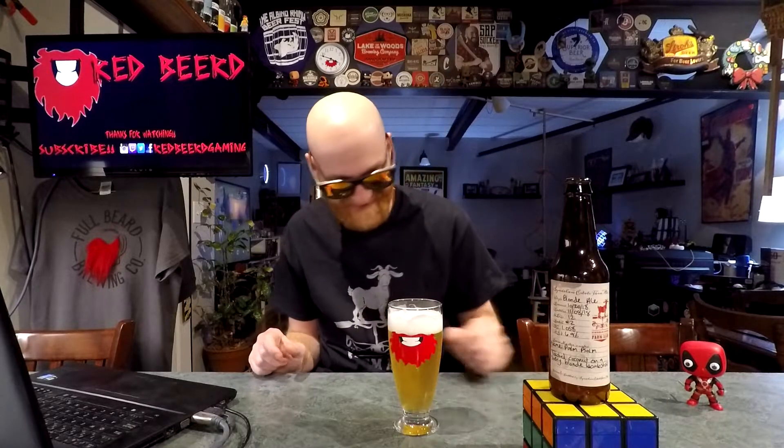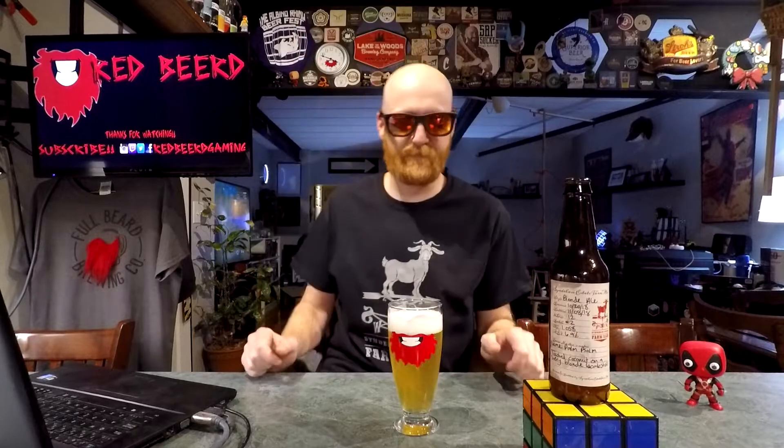I spooned this out, came back here and went to sit down and pose for the thumbnail, and I realized I already did the thumbnail. Yay me. That's actually pretty bad.